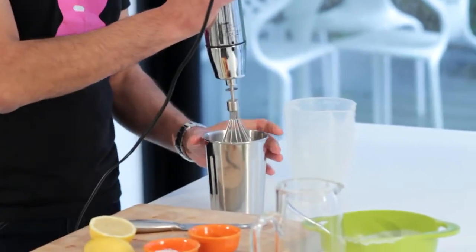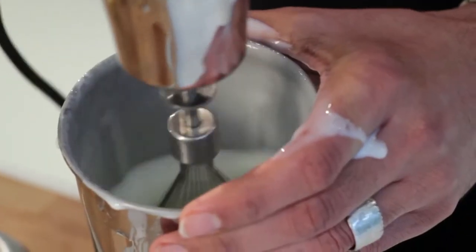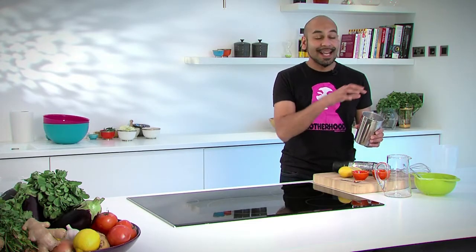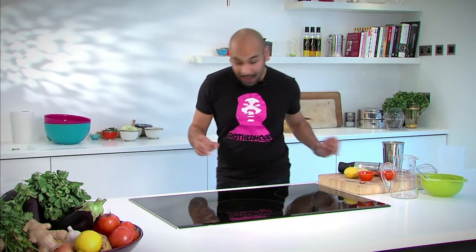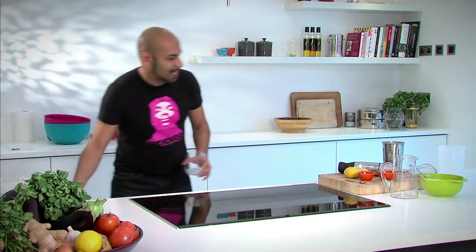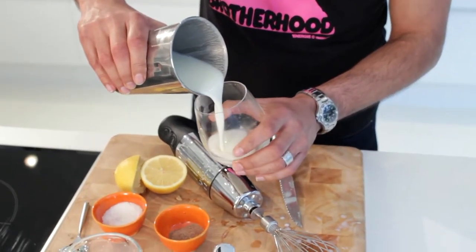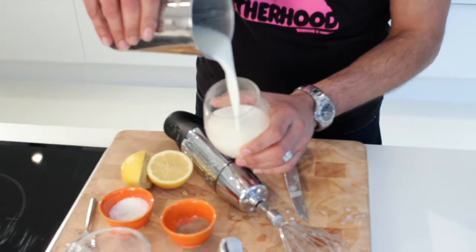And all of that just goes into this blender here. Just pulse that a bit. So that's just been whizzed up, and what you have in there is this delicious velvety yogurt with a little bit of milk, a squeeze of lemon, a bit of sugar. Now one of my favourite parts — I get my frosted, cooled glass, and I'm going to pour that velvety mix straight into that glass.